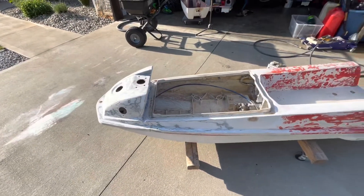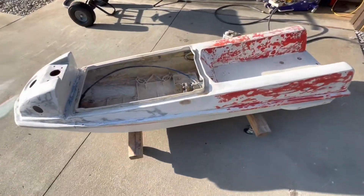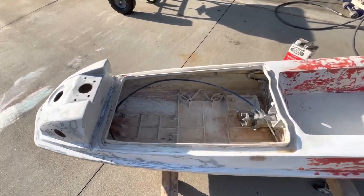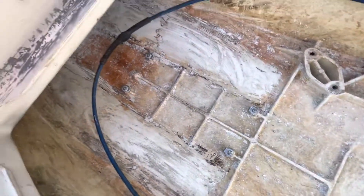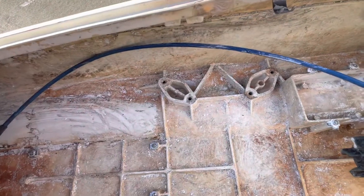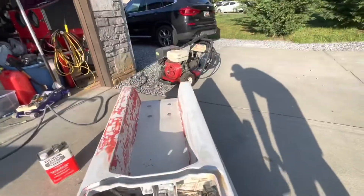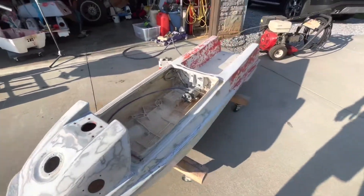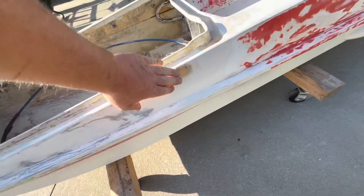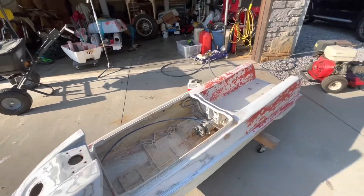Continuing on another day — here it is, we're working with this JS550. This is the current state it's at. This is one of two that we're working on, and this one I'm getting ready to clean up the inside of the engine bay. It's been painted before, so we've already applied aircraft remover and it's getting better, but we need to work on it more, pressure wash it, and still do some more fiberglass work.